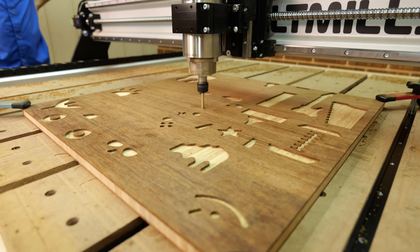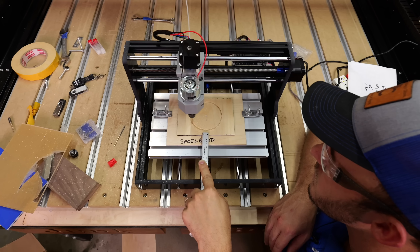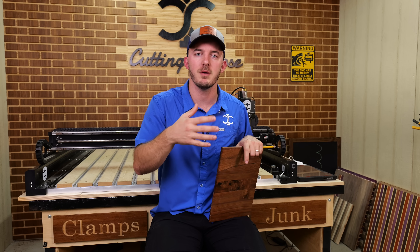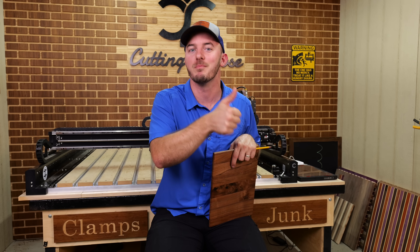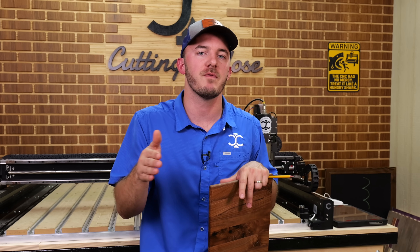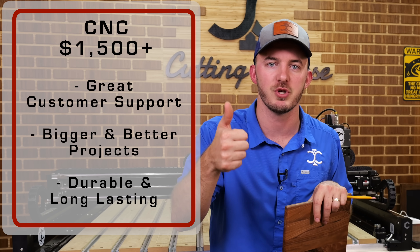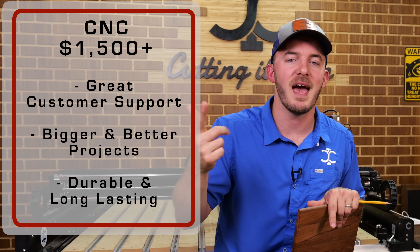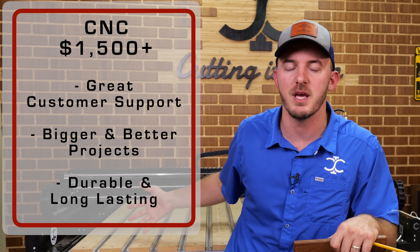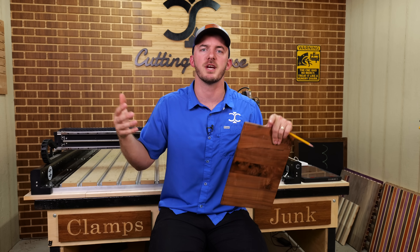You want a machine that actually functions and works right. Machines under $1,500 either don't have the customer support to go along with them, or they do because they have so many broken parts. My sweet spot is $1,500 and up — they have customer support, they help with CAD and CAM, and the machine doesn't randomly screw up, forcing you to troubleshoot instead of completing a project.